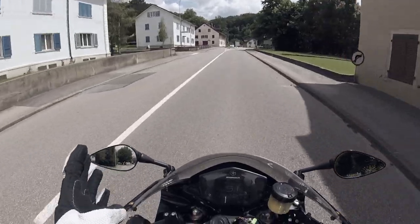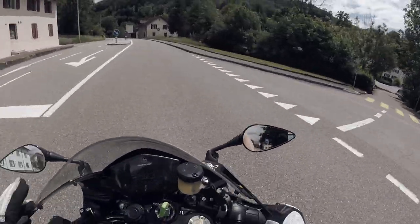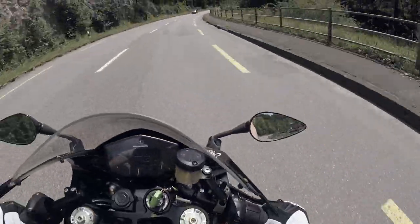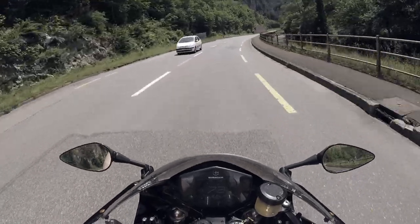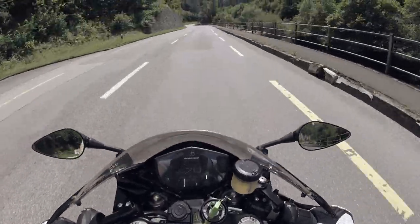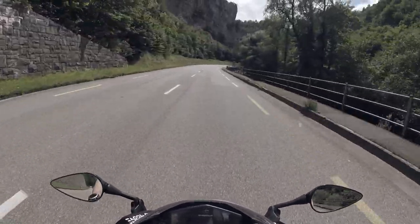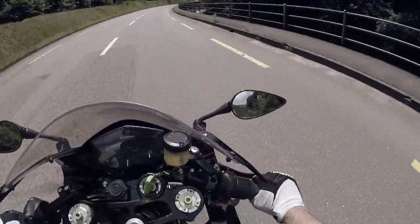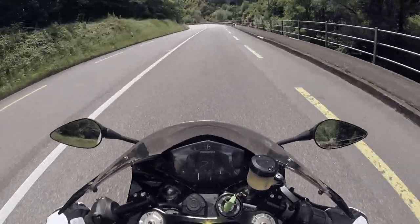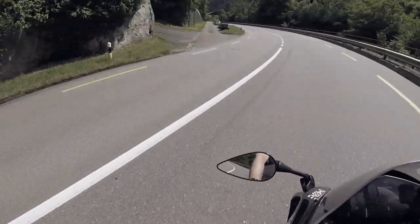Here nobody understands German. It's so funny — you're absolutely lost if you try to talk to anyone in German; they just won't get it. But the way it looks — these rocky mountains here look really cool, and twisty roads all the time. You could go straight, but today I'm riding conservative. I'm not speeding here. Whatever — I enjoy the ride.